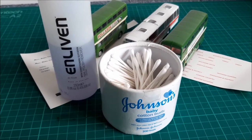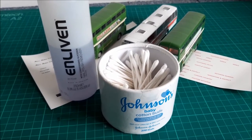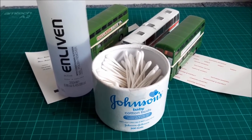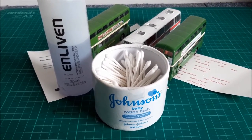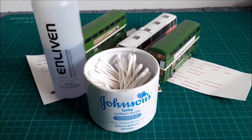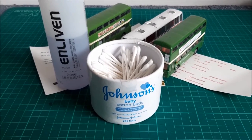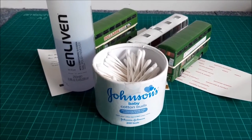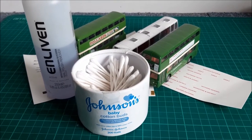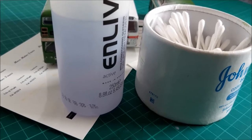Cotton buds and nail varnish remover. I know absolutely nothing about nail varnish remover for removing nail varnish. The example you see here has simply come from the corner shop, and it was certainly less than £2. In that bottle there is 250 millilitres, which will remove an awful lot of tampo printing. So, how is it done? Well, let's take a look.